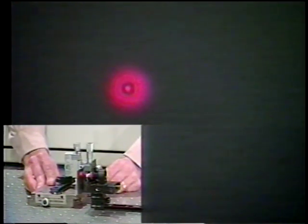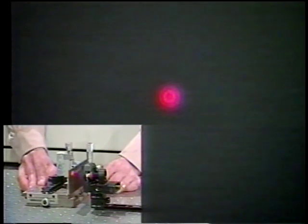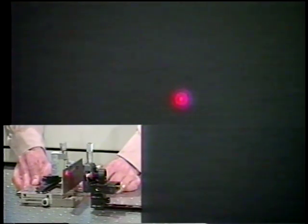Now I'm going to move this new 400 micron diameter aperture as close as possible to the lens. You see one ring inside, and then you see a bright dot in the middle. Then the bright dot becomes a dark spot in the middle. And now we get the bright dot again — here it's almost beginning to look like Fraunhofer diffraction.